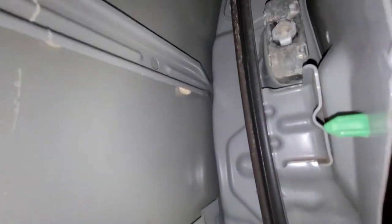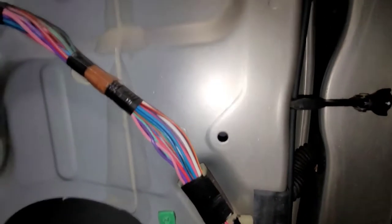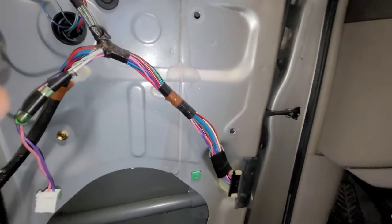Now up inside here I should be able to access - you see the door check there? The bolts may go in from this side somehow. Yeah, they do. And what I do is unbolt it and drag it in through inside the door. So let me get that unbolted.